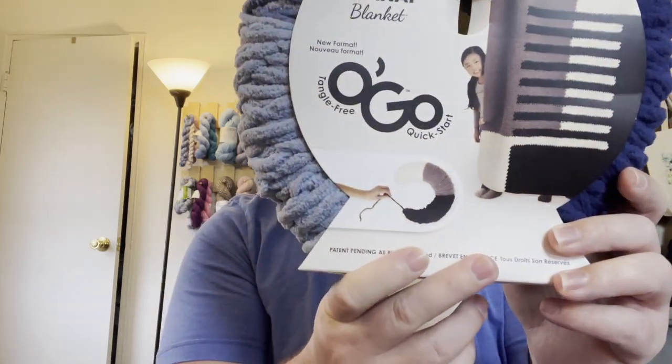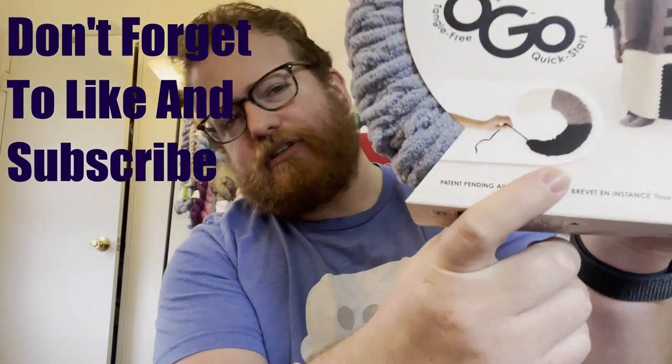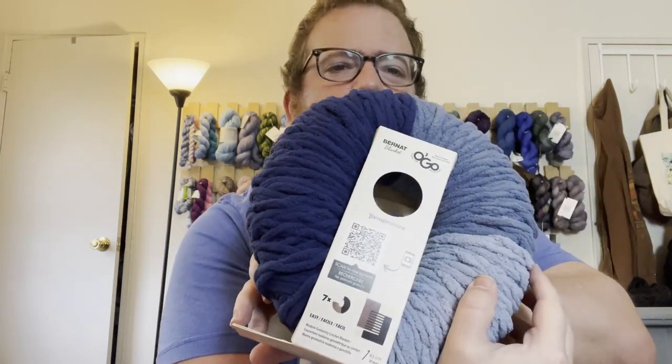This is the Burnett Blinky O'Go. They're wound differently — marketed as tangle free and a quick start, which is interesting. It's an interesting kind of skein design. It is 100% polyester and 220 yards, so you do get a nice amount of yarn.